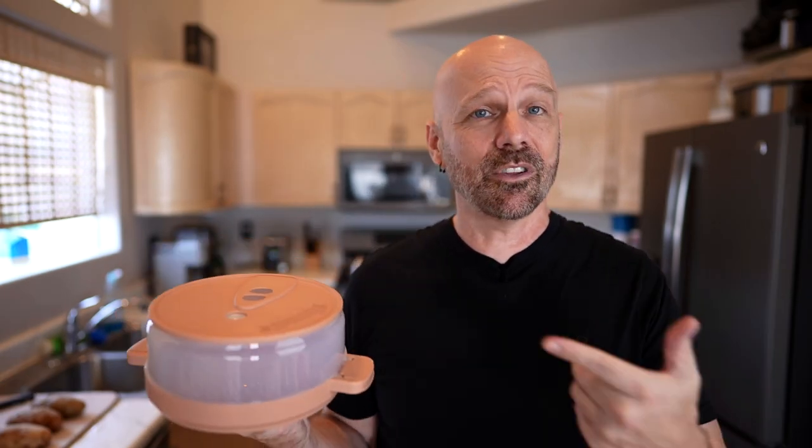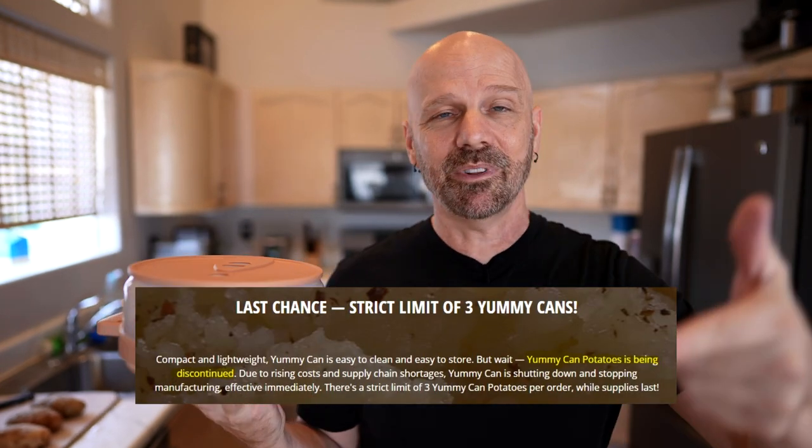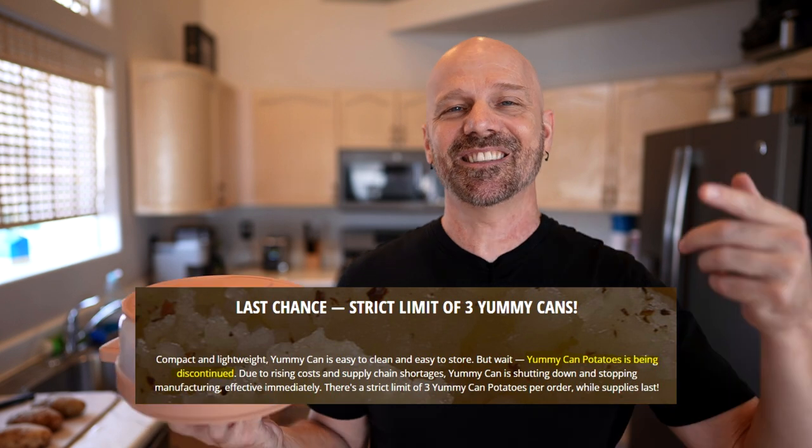So I guess it wasn't really discontinued — I just didn't get one. The reason I'm saying that now is because on their website, even though this is advertising in September 2022, the Yummy Can Potatoes site says it's being discontinued, but I don't believe them. I'm going to go under the assumption that it is not being discontinued based on my Yummy Can bacon experience.